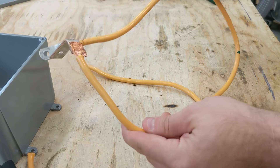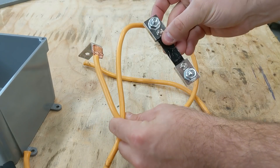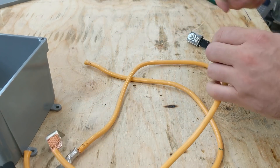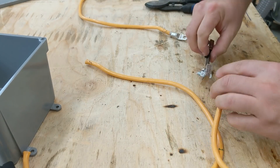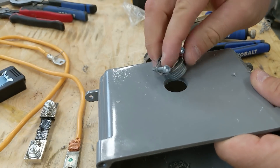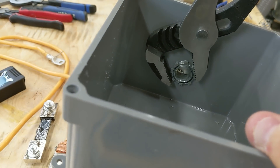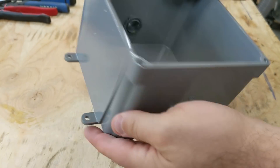We're just going to find the middle and mark it on both wires. For this one with the two ends on it, I'm going to use it on the negative side going to the shunt inside the box. So we'll cut it right here in the middle, and now these two ends will wind up going to the shunt. They're not perfectly straight but they'll do their job.